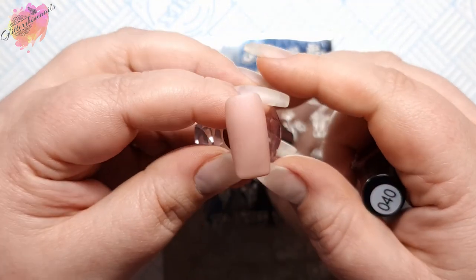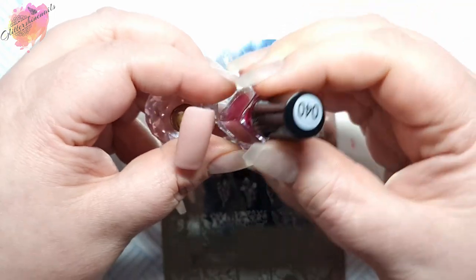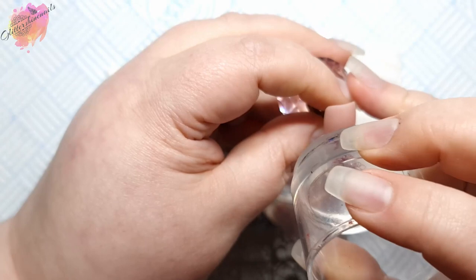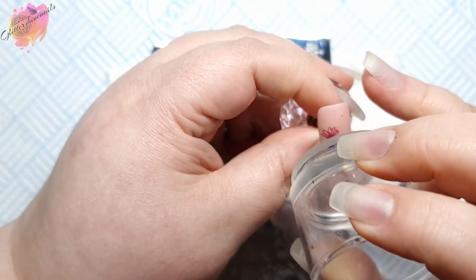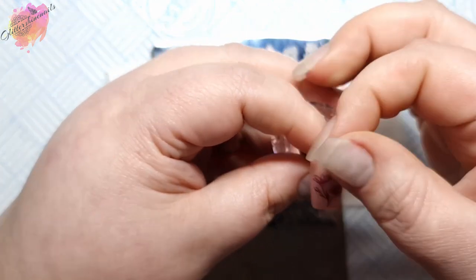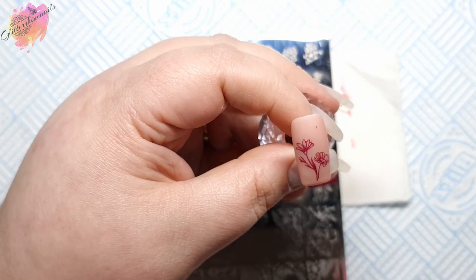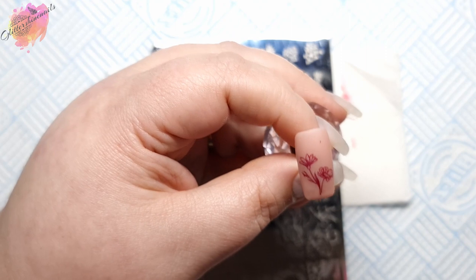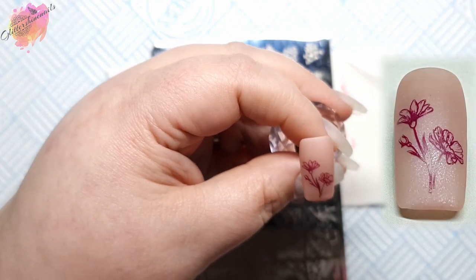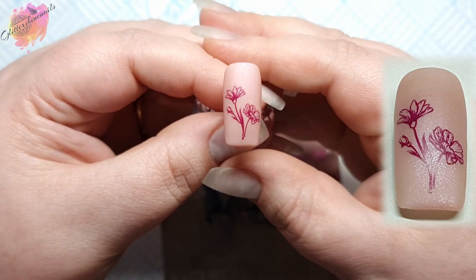For the next swatch, I'll be using a shimmery nude pink coloured nail tip along with a burgundy stamping polish. With all of these smaller images, I do remove the excess. I use a lint roller, but you can also use sellotape or the back of the scraper — whatever works for you. I've started using an unused eyeshadow makeup brush to remove any little bits I've missed, and I also clean these nail tips with it as well. It saves on cotton buds and doesn't leave any fuzzies behind. And this image is absolutely beautiful.